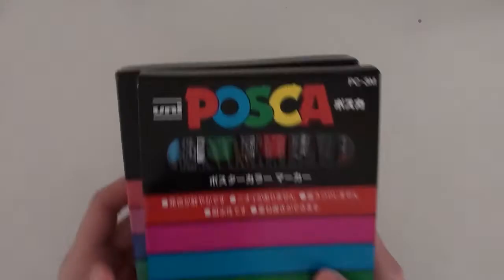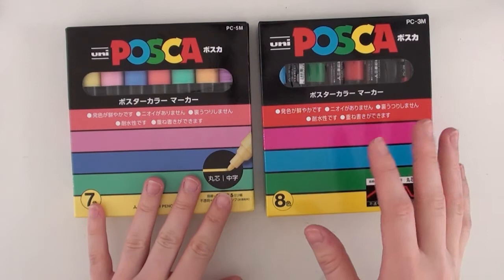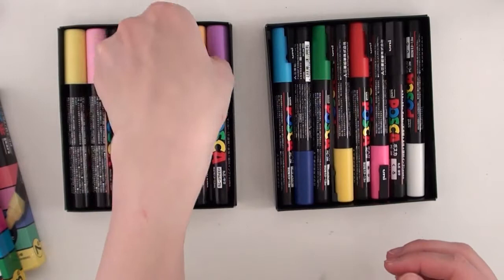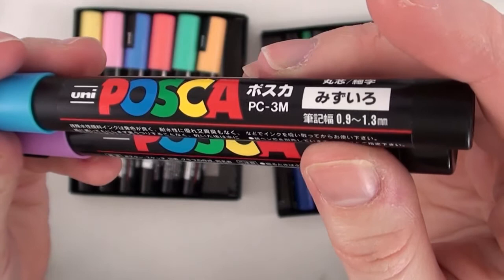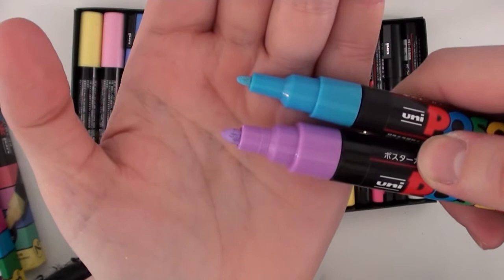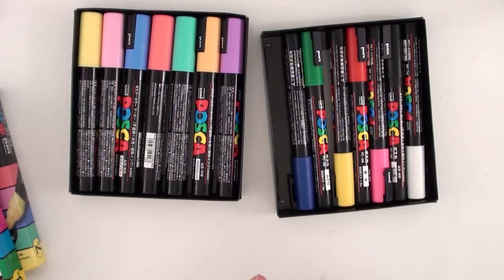Next I have my Posca paint markers. I have two different sets — one set which is the fine tip called the 3M, and then a medium tip which is the 5M. One is a pastel set and the other is a regular color set. The fine one ranges from 0.8 to 1.3 millimeters, and the medium ranges from 1.8 to 2.5 millimeters. I really like these because they produce a solid color, they don't smell, and there's a shaker ball in all of them.